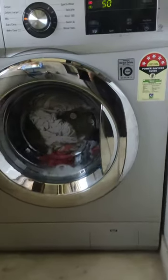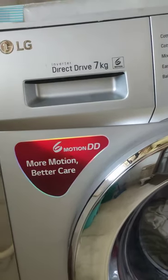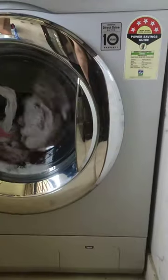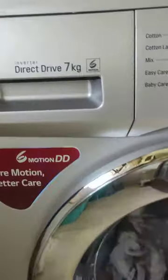This is an LG 7kg front load washing machine. I bought it from Amazon and the delivery was very fast. I exchanged it with my old washing machine. It has been about 7 to 8 months since I purchased it.